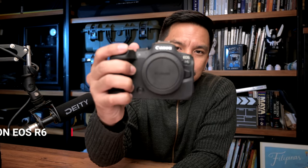Hey, what's up, Gearheads? Welcome back to the show, Hammerhead Gearhead. Today is going to be a fun and exciting one because we are reviewing the Canon R6.